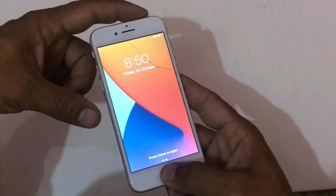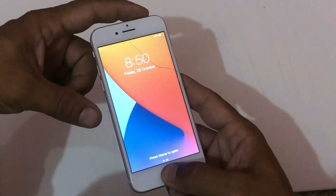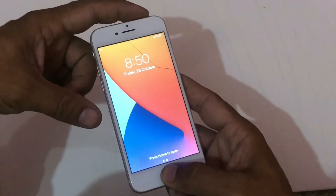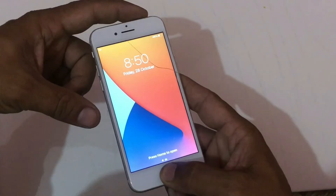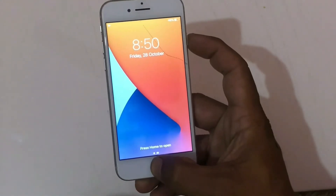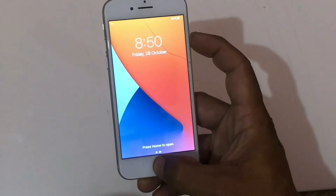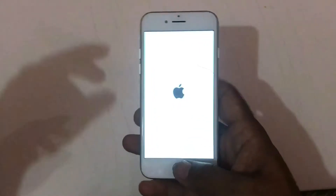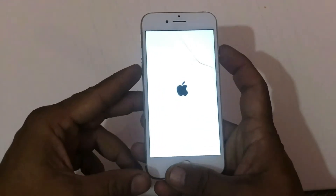Solution one: force restart your device. If you have iPhone 5 and 5S, iPhone 6, iPhone 6 Plus, iPhone 6S, iPhone 6S Plus, then press and hold the power button and home button at the same time until you see the Apple logo.